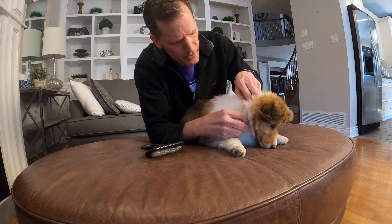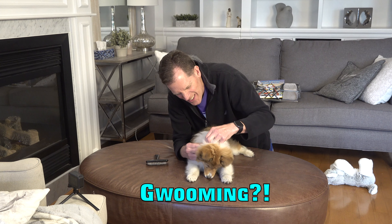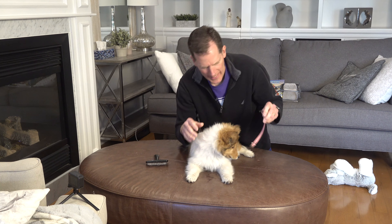And we are going to just introduce her to grooming because her sister, Cricket, hates it.